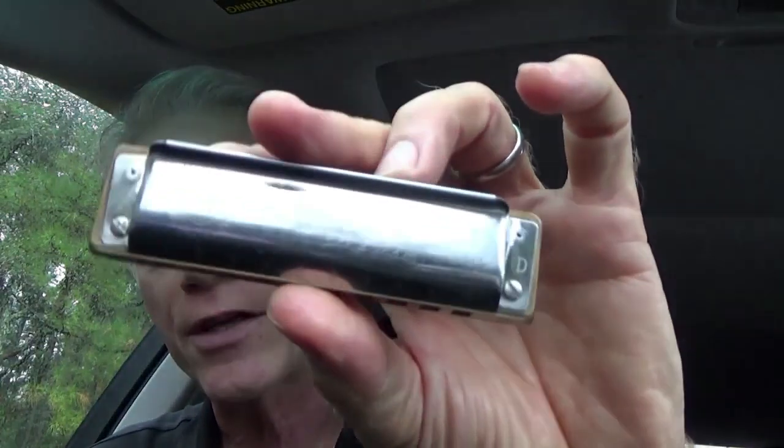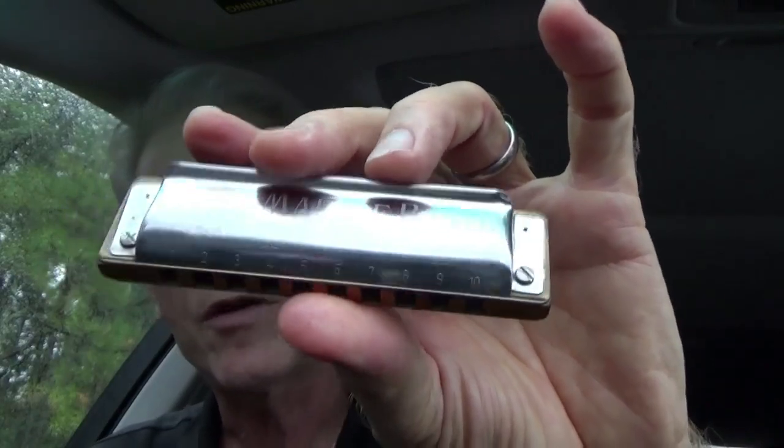I think I recorded on a stock Hohner Marine Band. This is actually a Joe Spires custom Marine Band — it's faster — but I could do it on a stock. This one needs a little tuning; I need to send it to Joe. Since it's a little off on the octave, maybe I should find that D stock harp. The stock is a little more metallic. I'm not going to do the fast stuff — I'm going to break it down for you.